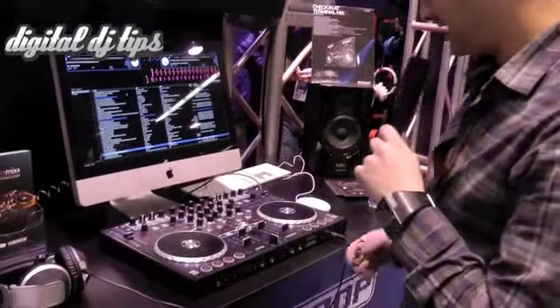Hi guys, it's Gerald from ReLoop. I'm a product manager over at ReLoop in Germany and today we're at the NAMM show and I would like to show you our new terminal mix controller. So let's check it out.